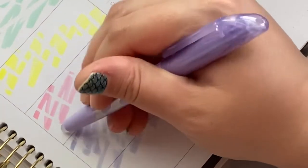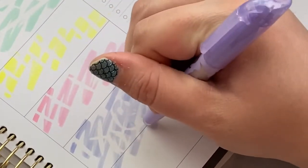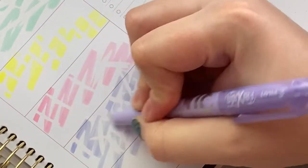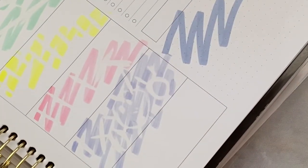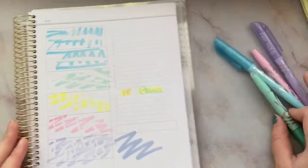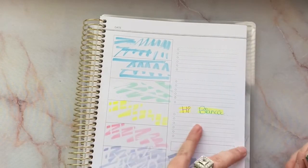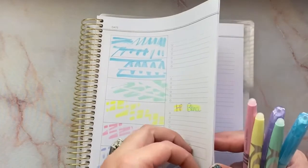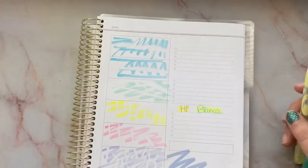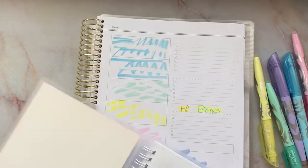So if you're not trying to do smiley faces, it's working and it definitely does erase, so that's cool. These are definitely planner approved — it's doing great with the paper. I didn't test on the stickers, I just realized, so I'm gonna do that real quick.